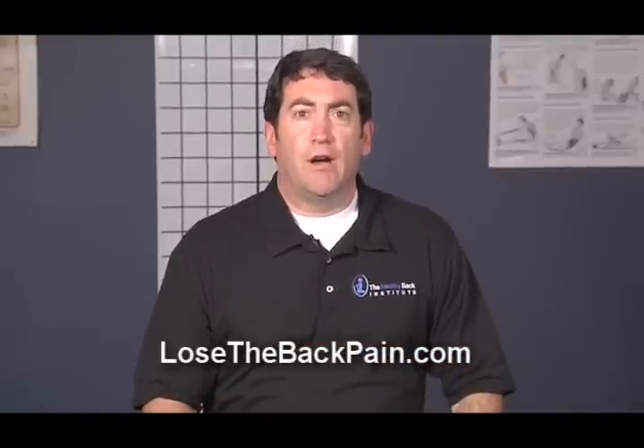I hope you found this video helpful, and for more like it please visit us at LoseTheBackPain.com.